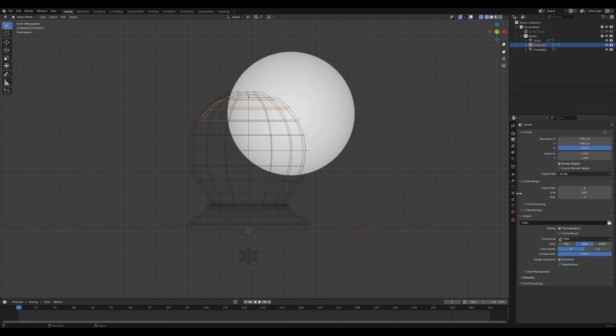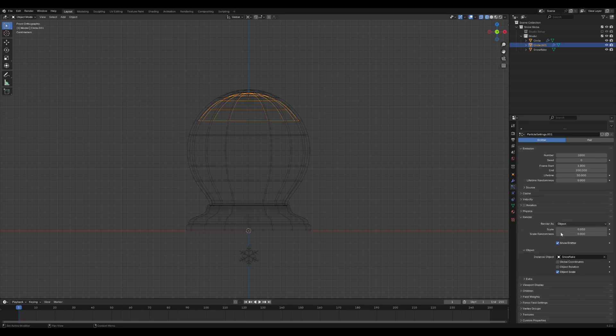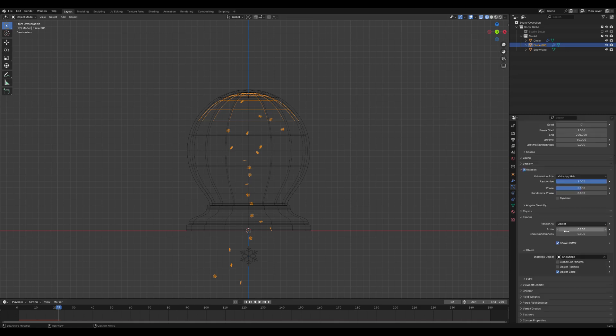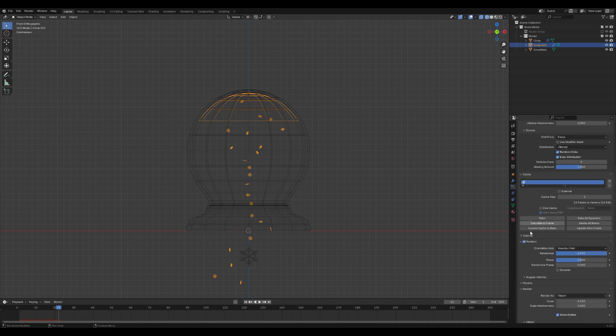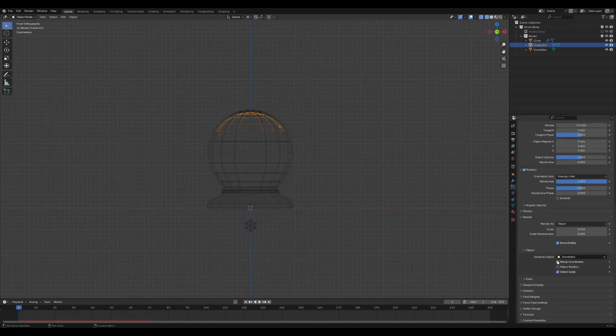Add a particle effect in the Particles tab. Set the number of frames in the render options to 250. Then in the Particle System settings under the Render section, select Object and choose the snowflake you modeled earlier as the object to be emitted. This will create a snowfall effect within your snow globe. Reduce the Velocity Normal parameter to a lower value to slow down the falling snowflakes, and adjust the Gravity settings to make the flakes fall more gently.